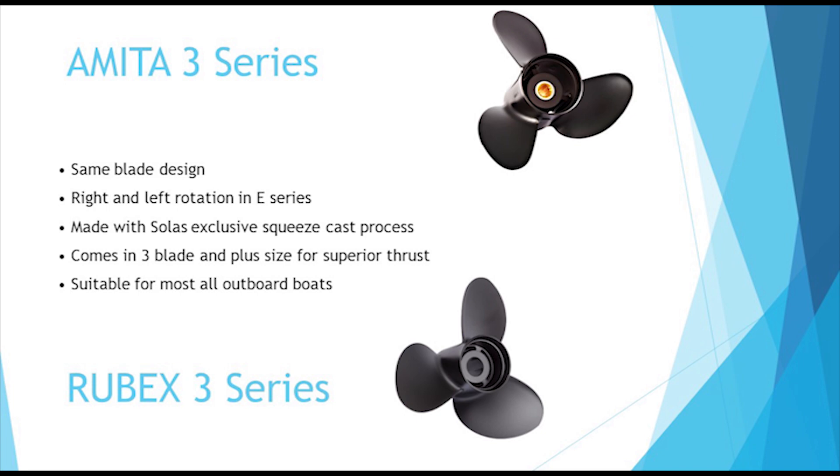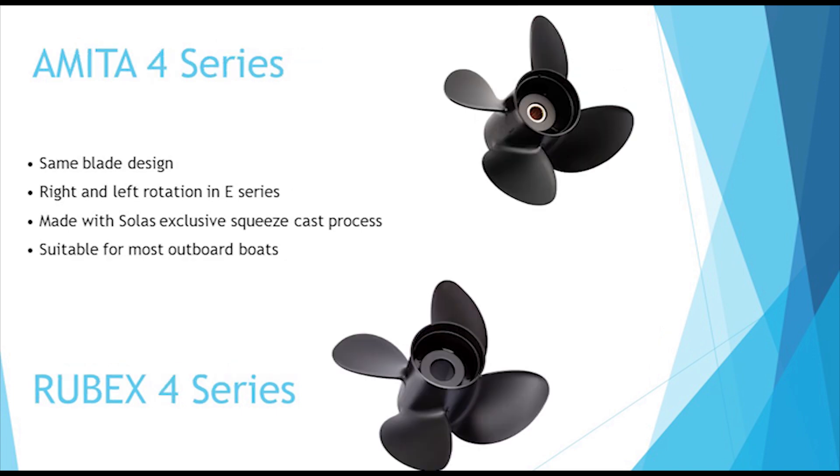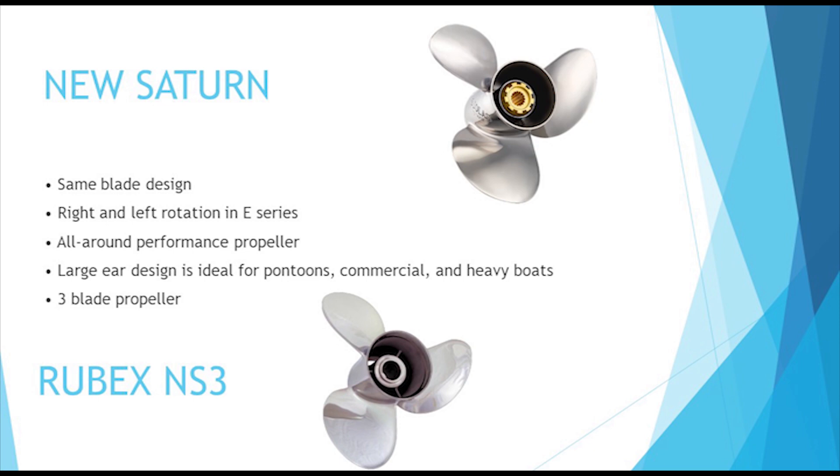Ameda and Rubex 3 aluminum propellers have the same blade design and are offered in both interchangeable and fixed hub versions. Ameda and Rubex 4 aluminum propellers have the same blade design and are offered in both interchangeable and fixed hub versions. The new Saturn is an all-around good propeller and a great choice for users that want to change from aluminum to stainless. It is offered in fixed hub and interchangeable.